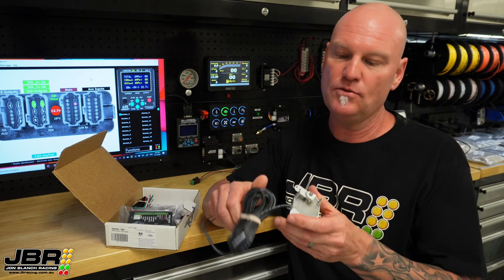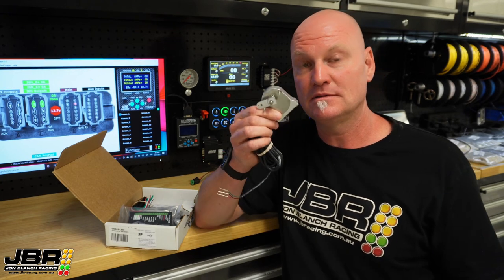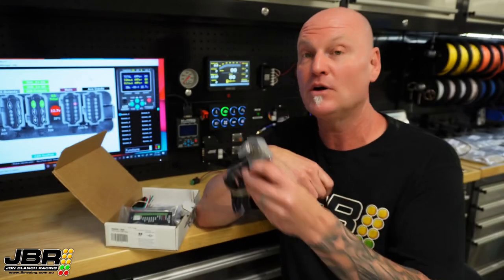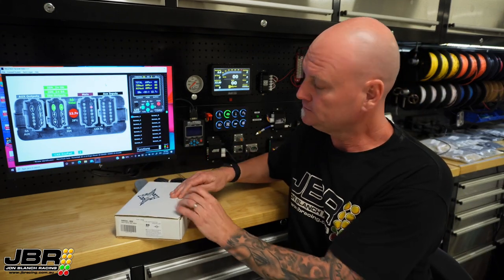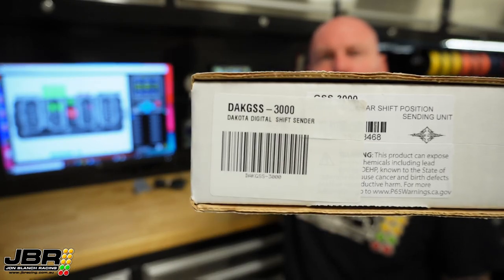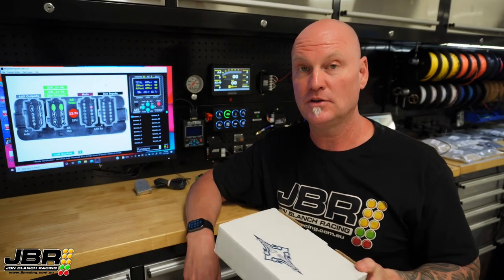I don't know if you can buy these separately. If there's someone out there watching that knows someone who can get a hold of these without having to buy all the rest of the stuff, I'd love to hear from you — shoot me a message and let me know. I ordered this one through Rocket Industries in Sydney. If you want to get yourself one, that's the part number you need to ask for when you call up to order it. I'll post a link to this in the description below if you need that as well.